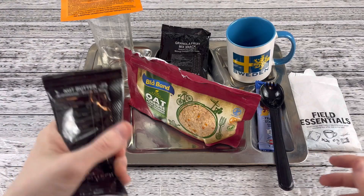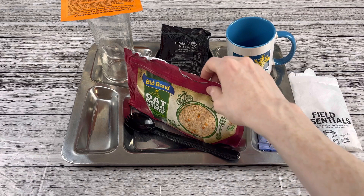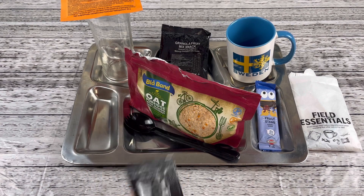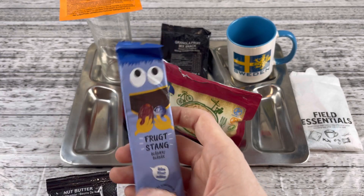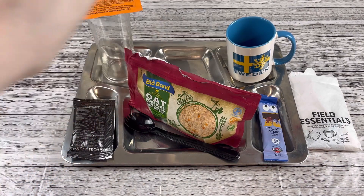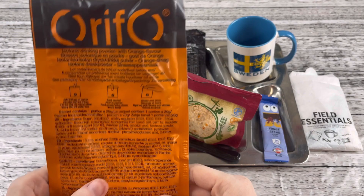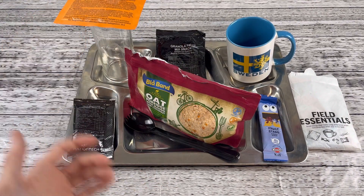Hello everyone. This is what I chose out for breakfast. We're going to have that porridge with mango and coconut — I already put hot water in it, so it's already rehydrating, and it smells absolutely inviting and pleasant. Next, we're going to have that nut butter and that date blueberry bar. And then that granola fruit snack mix. We're going to wash that down with an orange isotonic drinking powder.